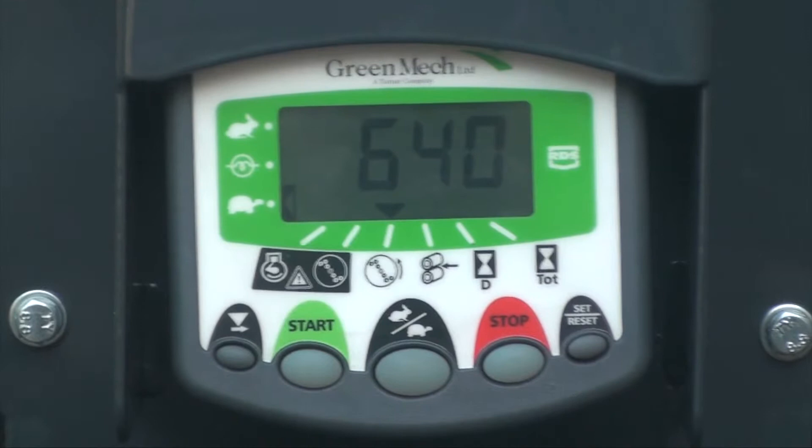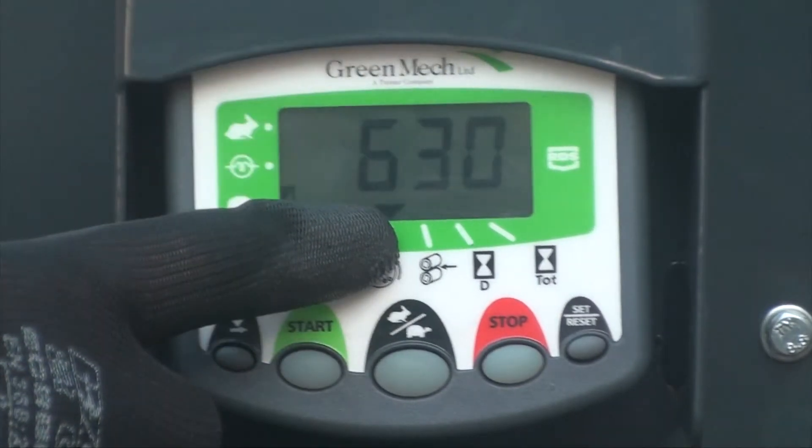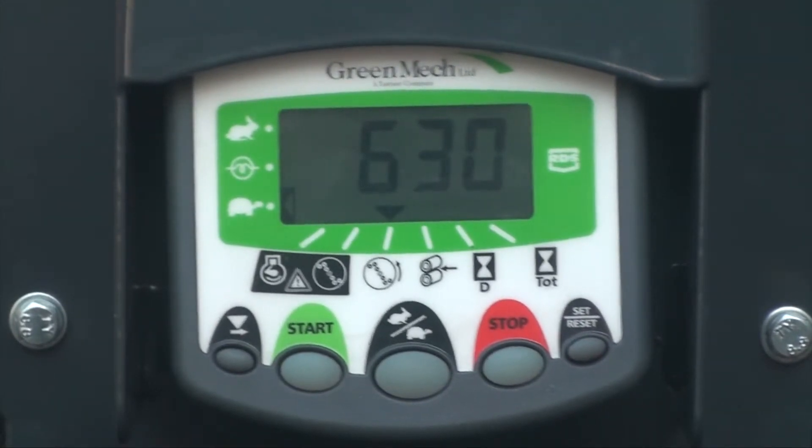Once the engine starts you will see this screen, which is essentially the speed of the rotor. You can select other icons relating to machine data by pressing the button at the far left of the screen.